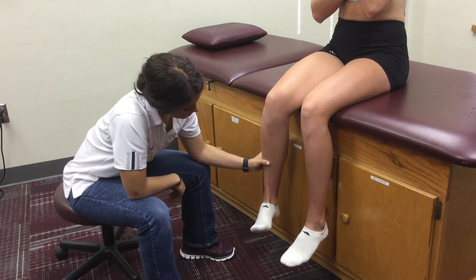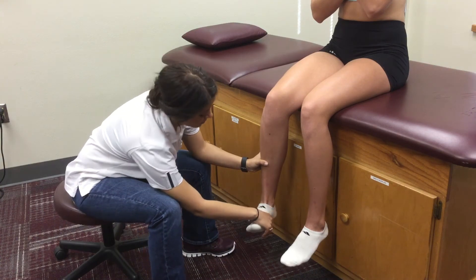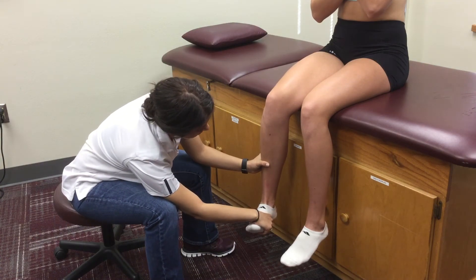Stabilize the shaft of the tibia with one hand and place the other hand on the medial surface of the foot at the first metatarsal shaft.